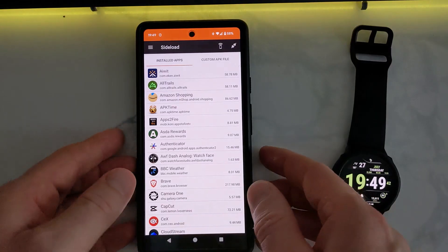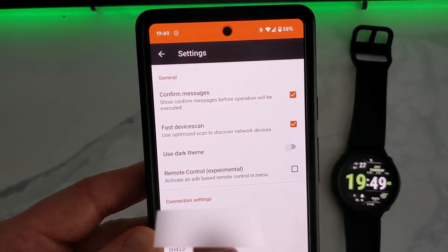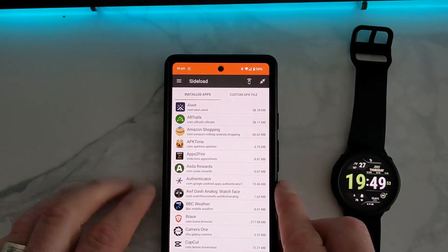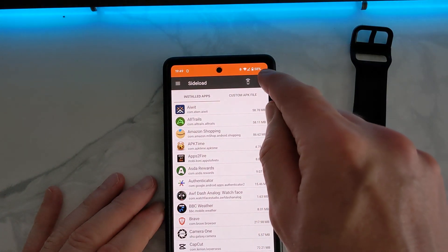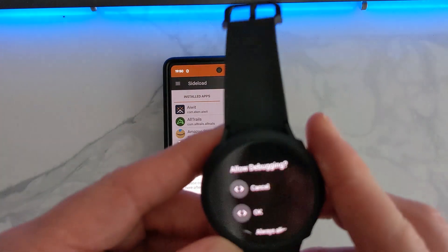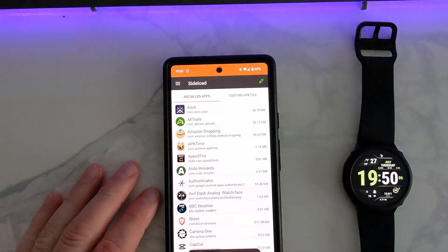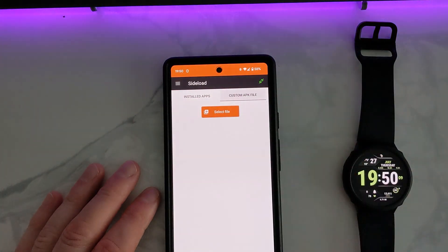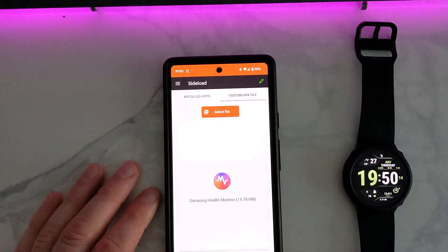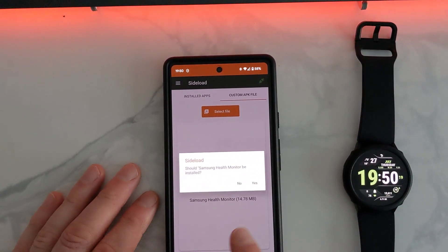Make sure ADB Debugging is enabled. Turn on Debug over Wi-Fi — this will show the IP address of your watch. You need to enter that IP address in the Connection Settings inside EasyFire Tools, then connect it. Press OK on the watch and continue on the phone. Then go to Custom AP Key File and find Watch SHM Mod — that's the file you're going to install or sideload to your watch.